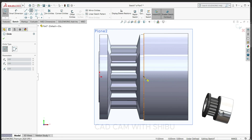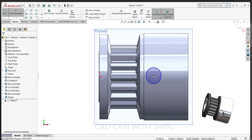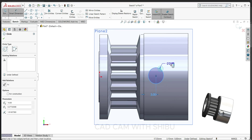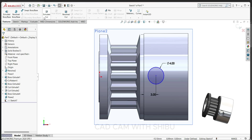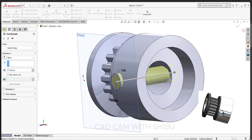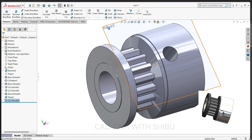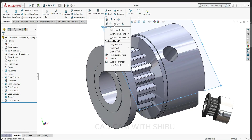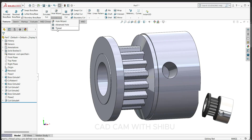Draw one circle here — up to here 3 mm, 4 mm. Cut this one 11 mm. Let's hide this one. Now to make a thread here, select hole wizard thread.